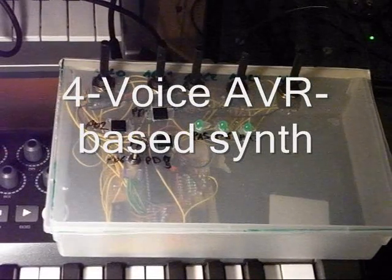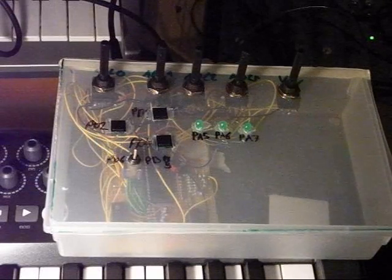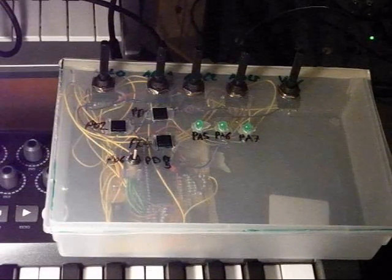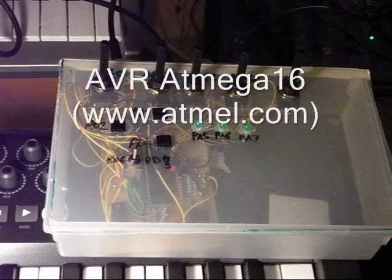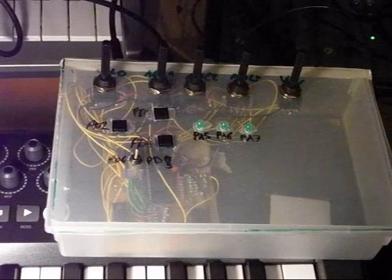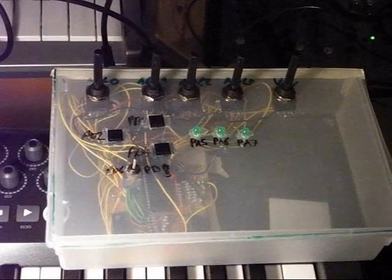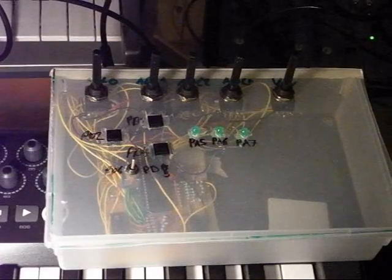Hello! Today it's time to present my newest synth project. It's a polyphonic synthesizer based on an AVR microcontroller chip. It's all just a prototype built inside this plastic box.